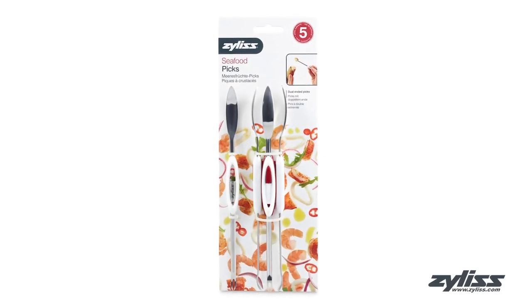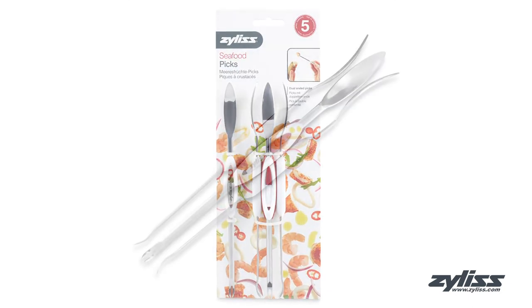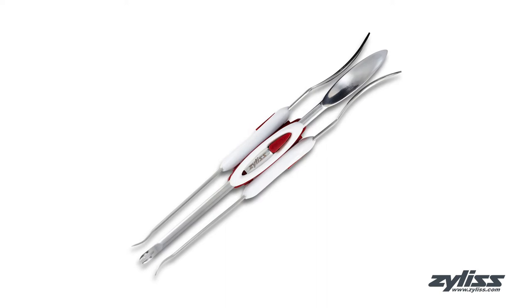The Xylus Seafood Picks let you enjoy your seafood experience mess-free. This set of four dual-ended stainless steel picks is perfect for removing meat from crab legs.